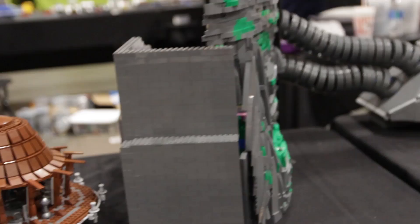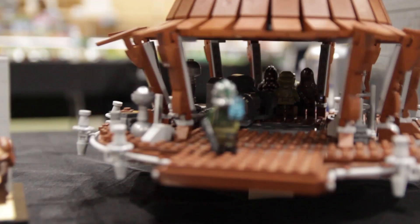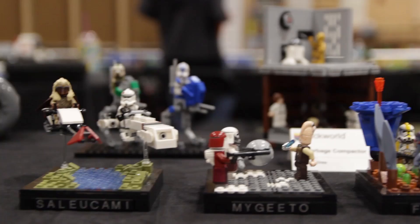Continuing with Order 66, we also have the Kashyyyk scene built by Drew. You can see Commander Gree there with the hologram getting ready to attempt to assassinate Yoda. There are also a few micro builds from Order 66 also built by Drew, and then a few other miscellaneous Star Wars builds and some other fun pop culture builds.